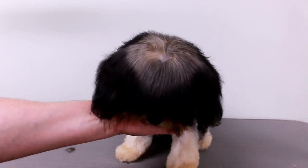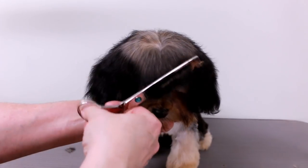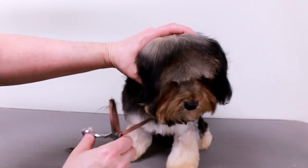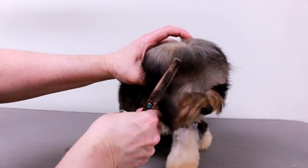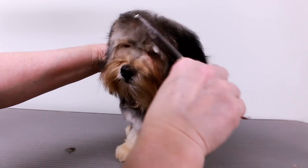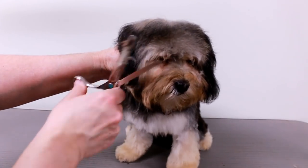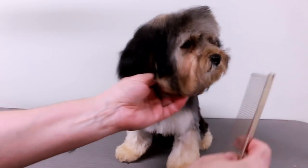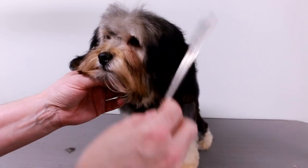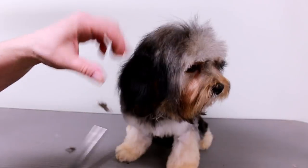I'm just gonna let her hang her head like that — which is a perfect spot for me. I like when they do that because everything hangs down. I'm just gonna cut across with my thinners. She's got hair like a Maltese — it is puppy hair, like Maltese hair. She has a mixed breed so it'll be mixed breed hair. Her color is gonna change because I just cut a lot of the black off.